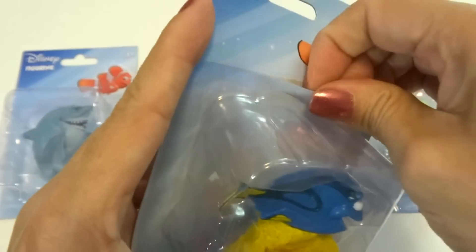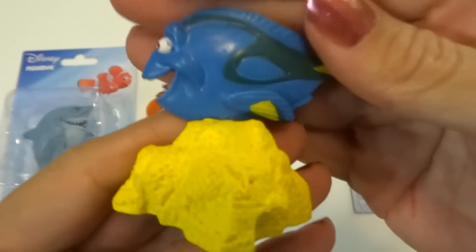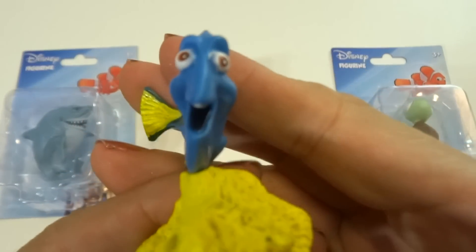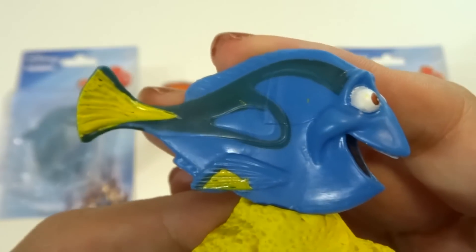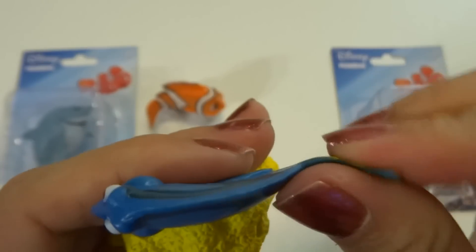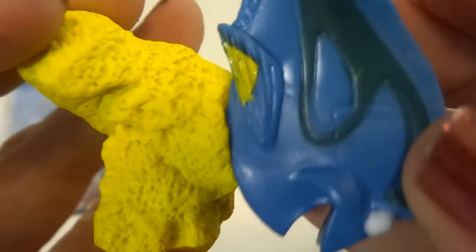Let's go for Dory next. Let's take her out of the package. Let's take a look at her face — she is super happy as always. She's getting her own movie, isn't she? Finding Dory or something like that. Her tail is softer, it's thinner. I think if you pulled really hard she might be a separate piece attached to the rock so you could get her off.